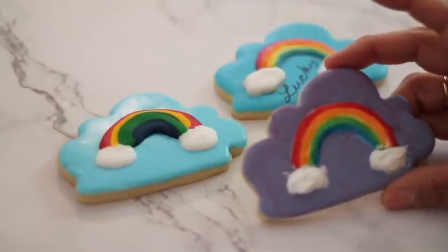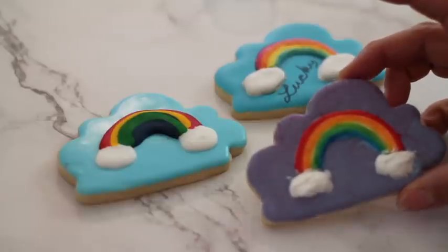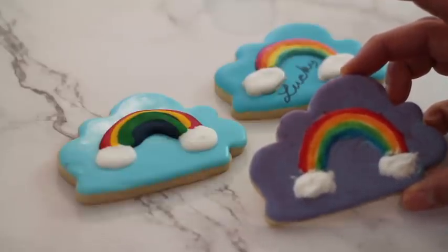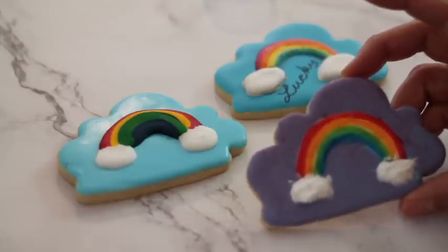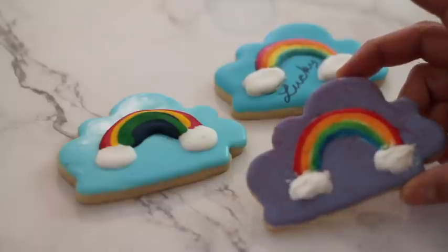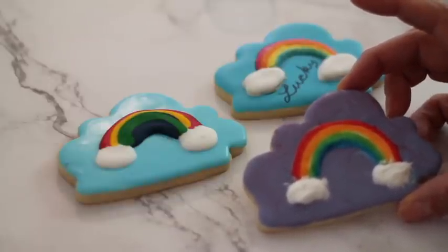This one doesn't look that clean. I think the edible markers sometimes don't give very good coverage when you are going to cover big surfaces. They are very good to put details on cookies, but I don't think they are very good to cover big areas.